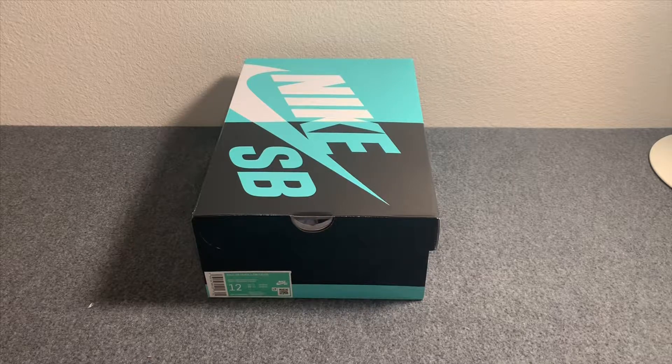For the Nike SB Dunk Low Supreme collab — this was the one that came out with three different colors: a black and silver like a Raiders color, a classic white and red Supreme color, and a blue and gold. They were pretty tough to get, instant sellout on the Supreme app.